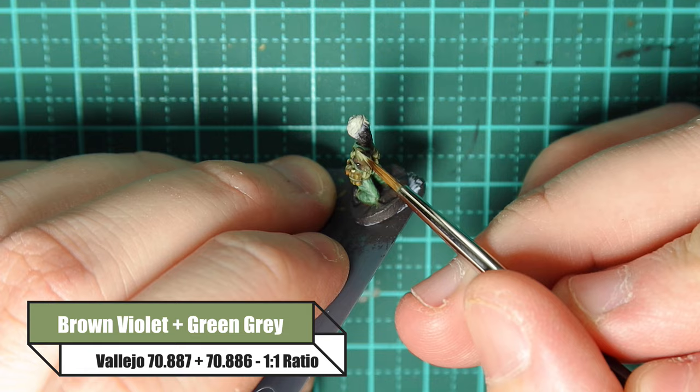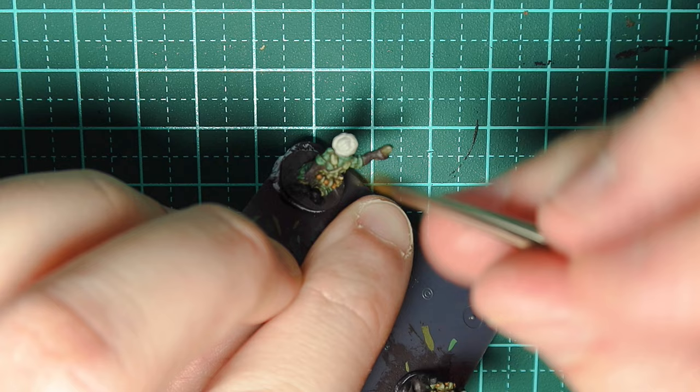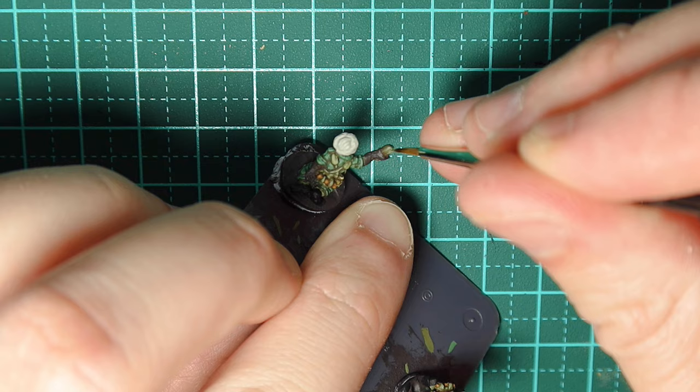For the mortar round I'm using Brown Violet and Green Grey at a one-to-one ratio, scratching the very top of the surface so the two colours blend in together quite nicely, and also hitting the wings.